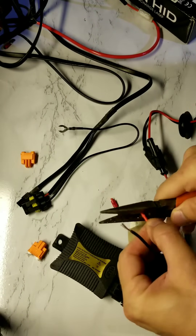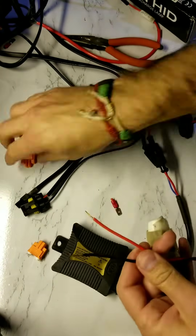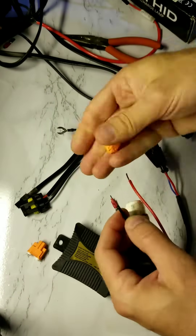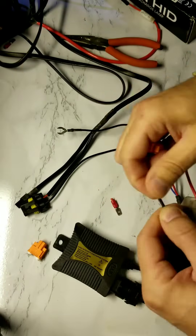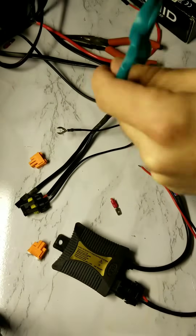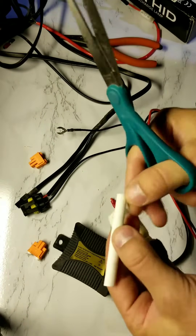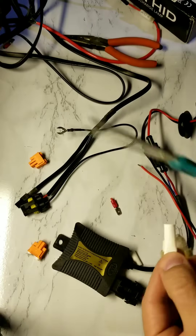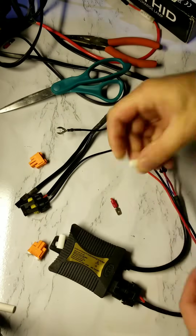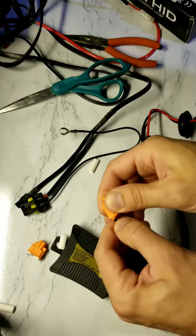Twist the raw wire with your thumb and forefinger so it fits into the power plug adapter snugly. Take your heat shrink tubing and cut it into fourths with your scissors. Before you plug in your wires into your adapter, take a piece of heat shrink tubing and place it over the positive and one over the negative, then plug it into your power plug adapter.